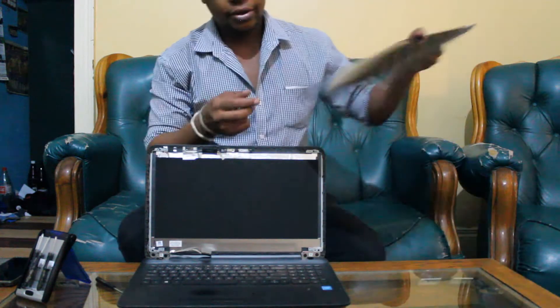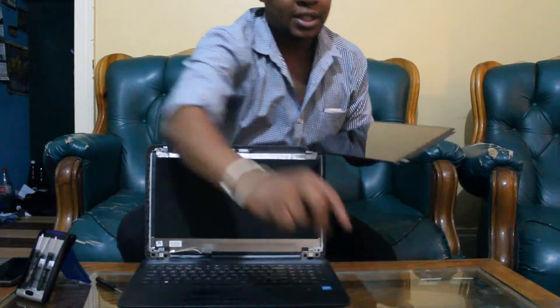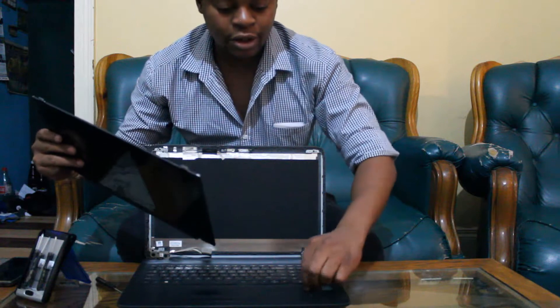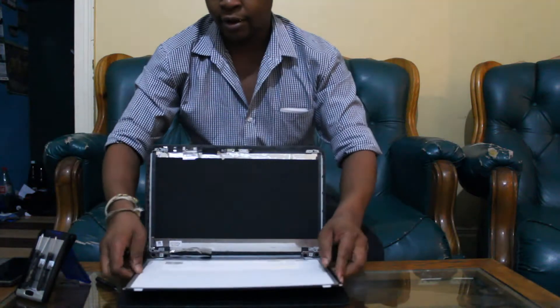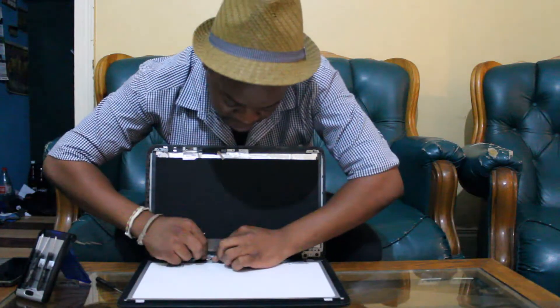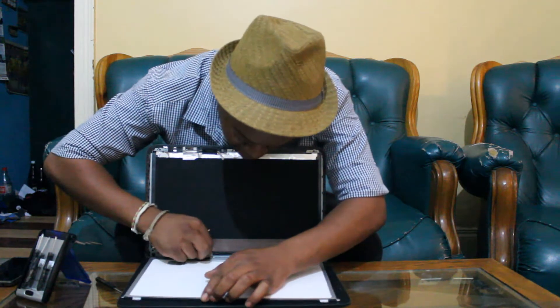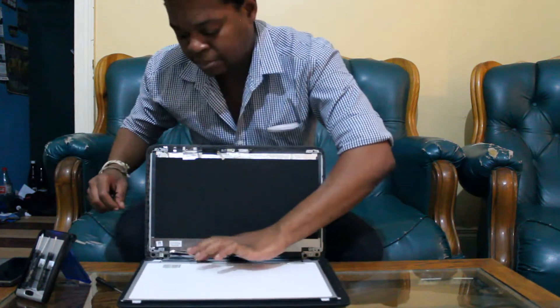Now to install the new screen. First things first, peel off the protective glass. Then you can lay it on top of your laptop with the connector facing the connector position on the laptop. Start by sliding in your connectors and put your tape back on.